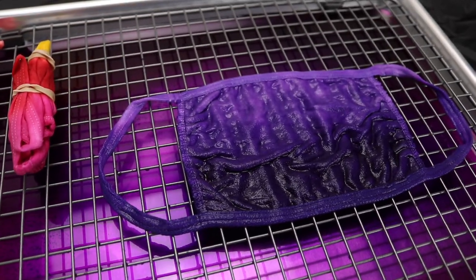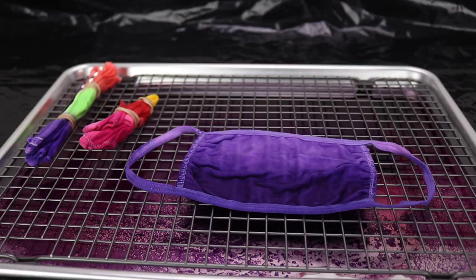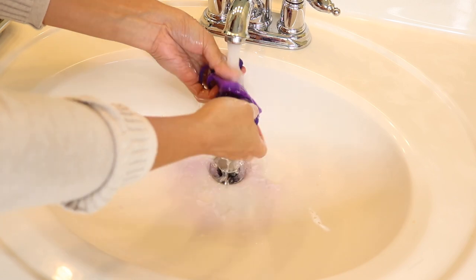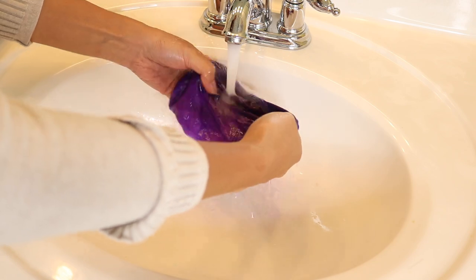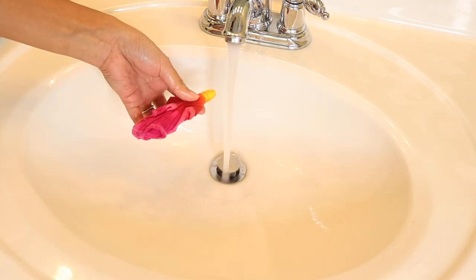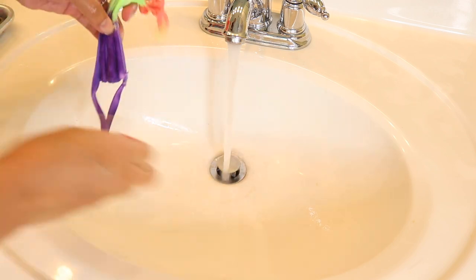Here are our three prepped tie-dyes. I'm going to leave them overnight and come back for them tomorrow. After soaking them overnight, it's time to get rid of all the excess colors on the masks by rinsing them thoroughly. You want to make sure that when you squeeze the water out, it is no longer bleeding out the colors — that's when you know it's ready to be air dried outside, or you can simply toss them in the dryer.